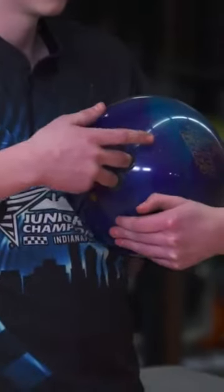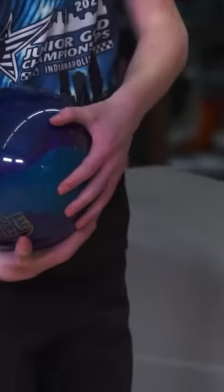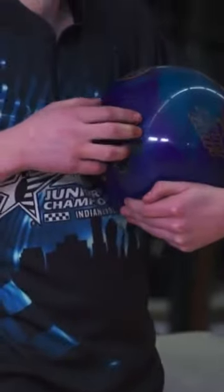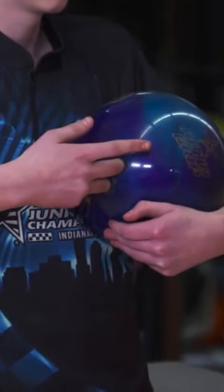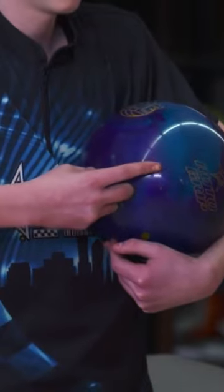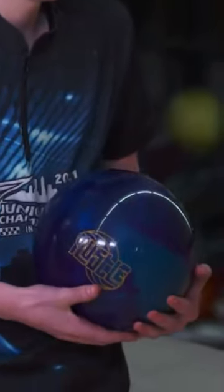Let's take a look at how Adam puts his hand in the ball. You can see that his hand and fingers are very close together, being a two-handed bowler. If he doesn't do this, a lot of the time the ball reaction is very weak. So by having his hands together, he can get a really strong reaction on the bowling ball.